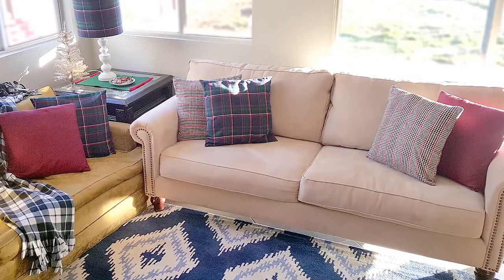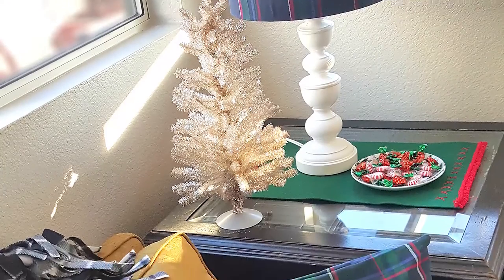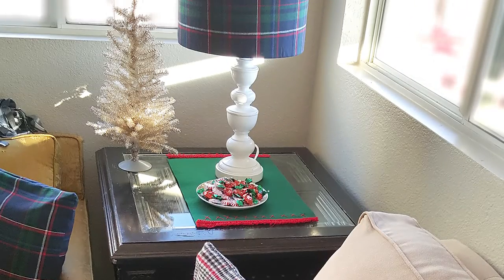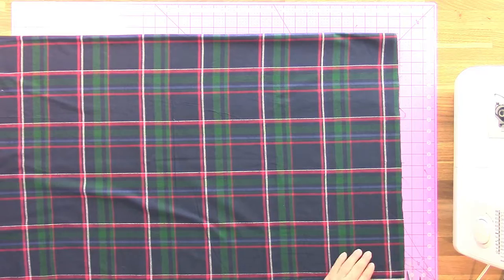Jennifer Preece here, and today I'm going to share with you how to make plaid pillow covers for your existing pillows. This is what my pillows in the living room look like before, and you can see after I've created all this plaid look that's totally in for the holidays. This is part of the Mad in Crafts Mad for Plaid week that's going on right now, so at the end of the video and down in the description you can click the link for that.